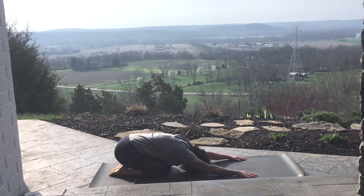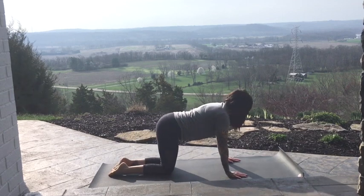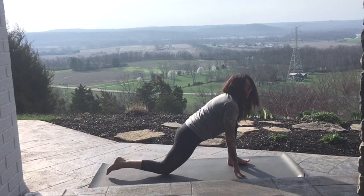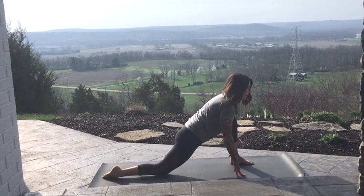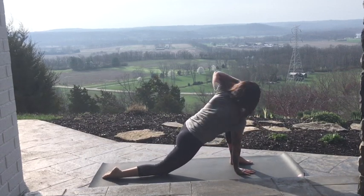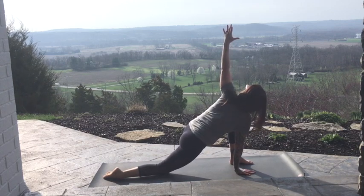One more here. Bring it back to your table. Step the left foot forward between. Scoot the right knee back if you need to. And then we're going to twist towards the left, so the right hand is going to firmly plant underneath the shoulder. Twist to the left. Left arm to the sky. Squeeze that left knee in.